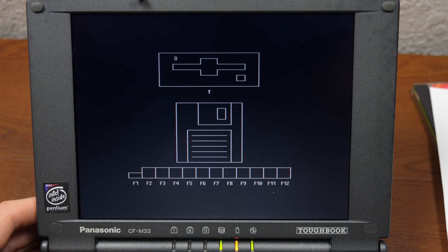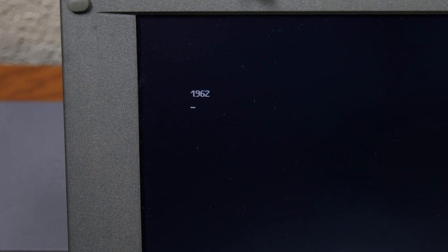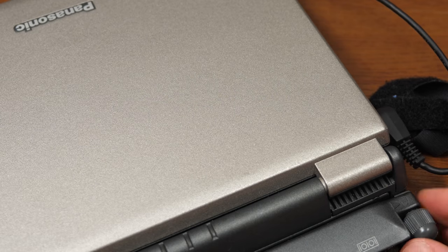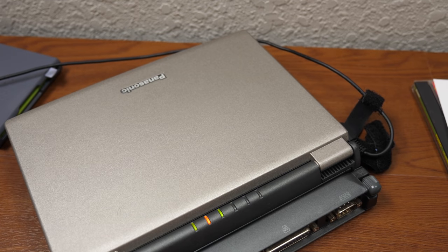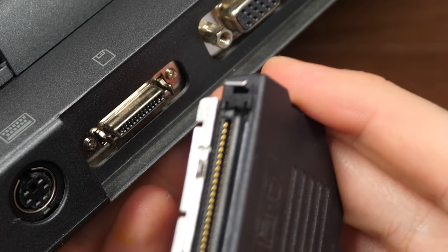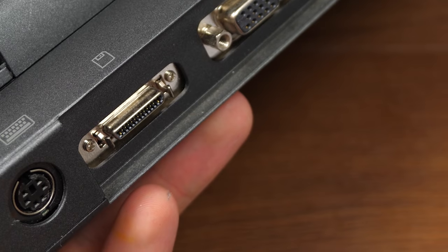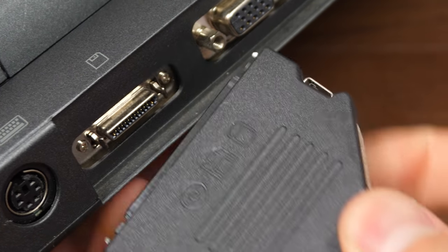Oh, this is interesting — it's telling us to put a floppy disk into a floppy disk drive. The only external floppy disk drives I have are a Dell external floppy disk drive, but I don't think it has the same connector. Nope, that's not the same connector on either end — that's not going to work.